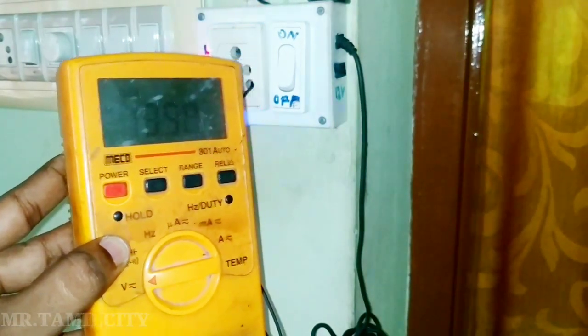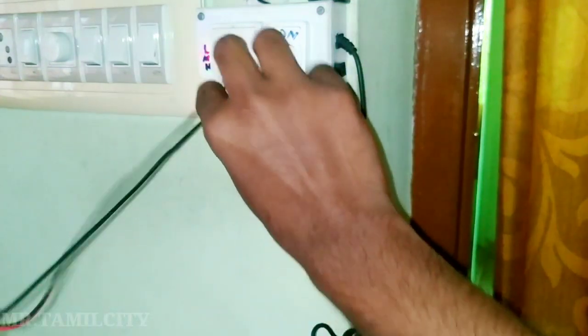Thanks for watching this video. You can tag me on Instagram. If you have any doubts, the DC Unican LED light — you can see all these little details. Please don't forget to subscribe to my channel. If you like this video, please like and share it with your friends and family. Bye bye.